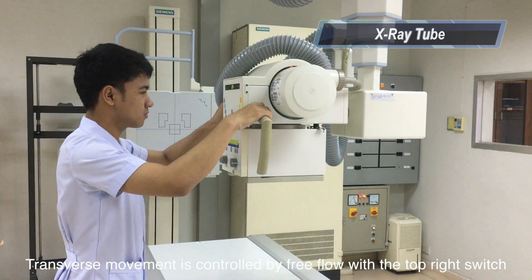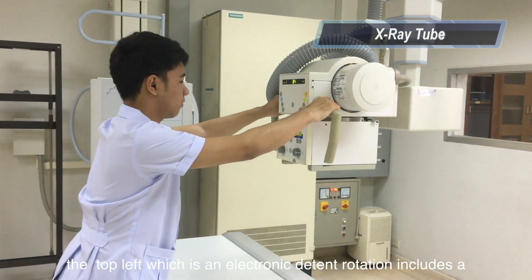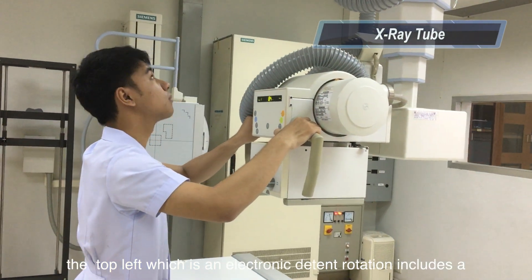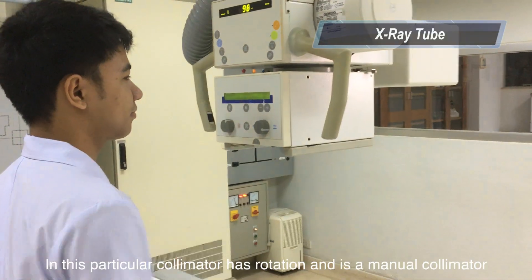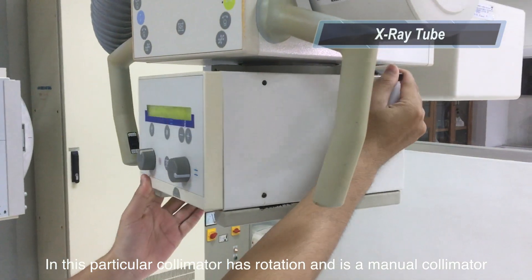The transverse movement is controlled by the top right switch. The top left switch enables electric detent rotation, which includes 15, 30, and 45-degree manual detents. This particular collimator has rotation, and each has a manual collimator.